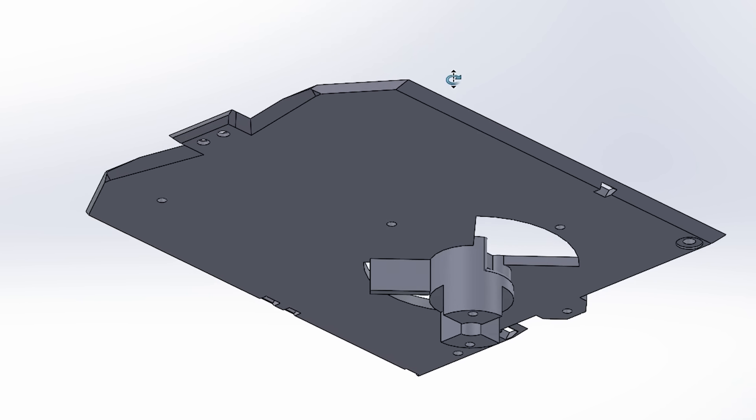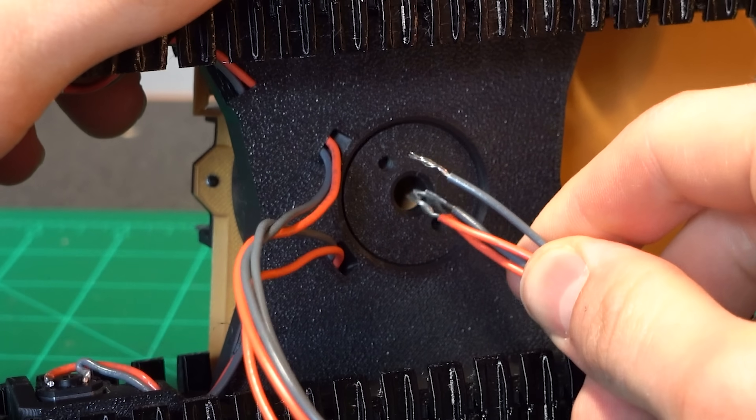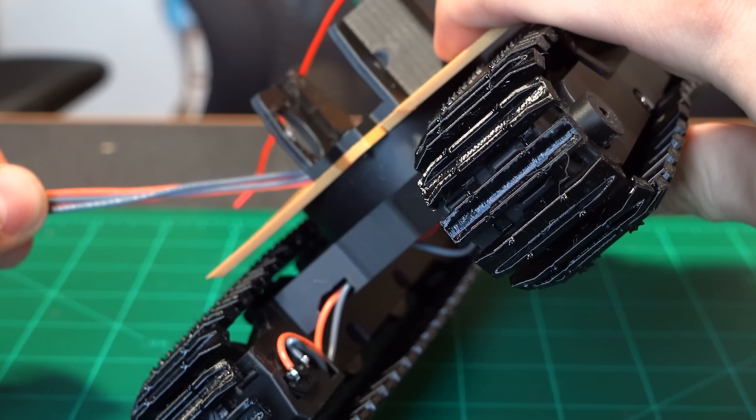To keep the two main pieces from sliding apart vertically, the body has this extrusion that slides through the lower frame and locks onto the lower plug. Something to keep in mind is that the track motor wires need to be routed up from the bottom into the cab where they will be plugged in.